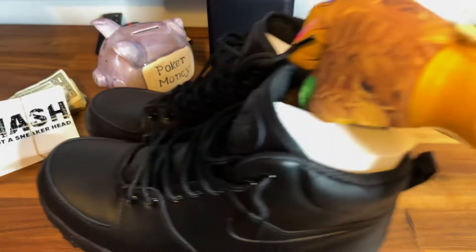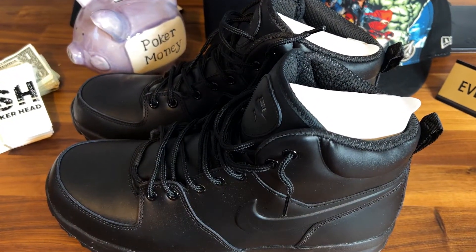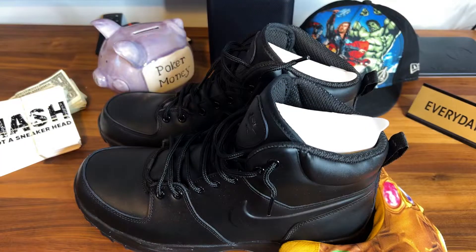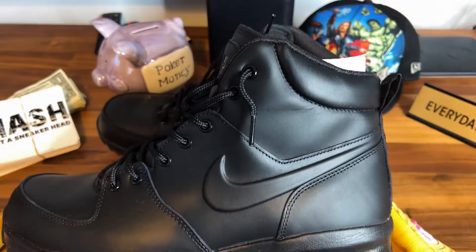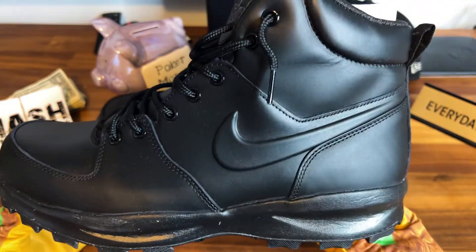When you're broke you gotta shop smart, and that's what I did. It's the end of the season — it's winter — but I wanted to cop these sneaker boots. The weather's not gonna be crazy, it's springtime in the Northeast, maybe we get a little more snow or some crazy rain, but I was like, you know what, let me cop these for next season.